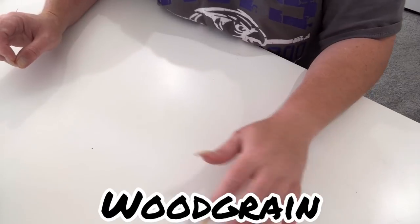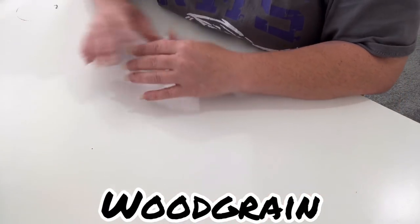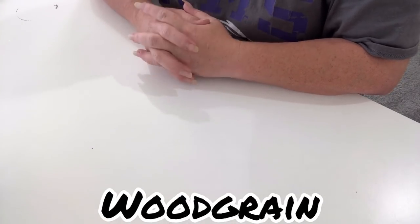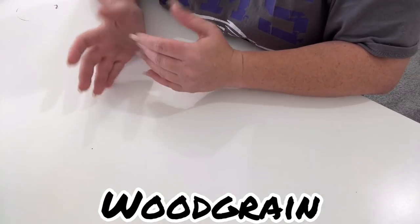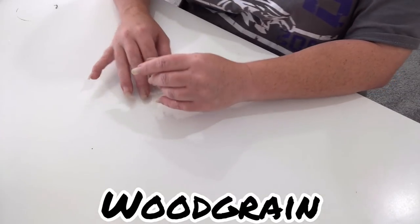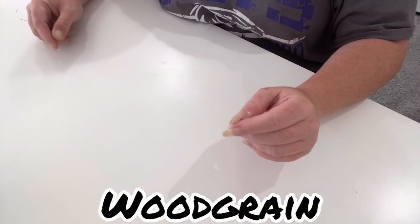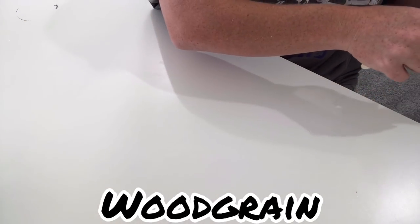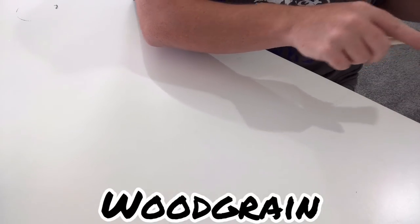Hey everybody, welcome to another edition of Make It Monday. Today I'll be showing you a woodgrain tumbler. There are many ways to accomplish a woodgrain look, and as I always say, there's no right or wrong way. Play around, find the way that works best for you. This is probably one of the easiest designs I'll ever show you because it is super simple, very quick, and the results are usually amazing.